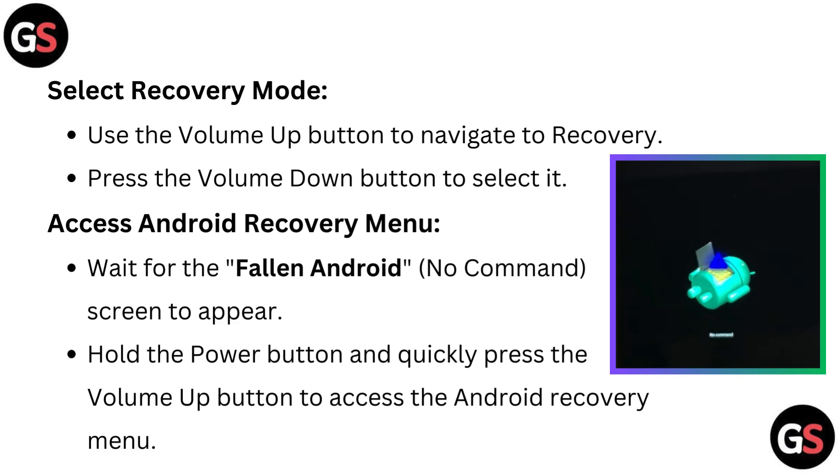Press the volume down button to select it. To access the Android recovery menu, wait for the Android no command screen to appear, then hold the power button and quickly press the volume up button to access the Android recovery menu.